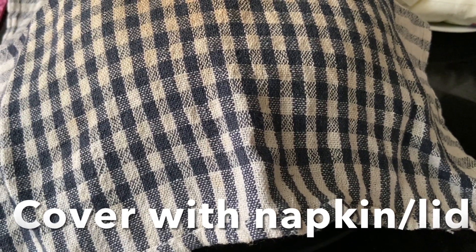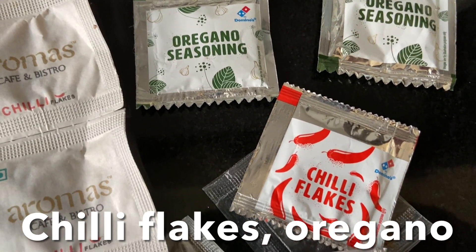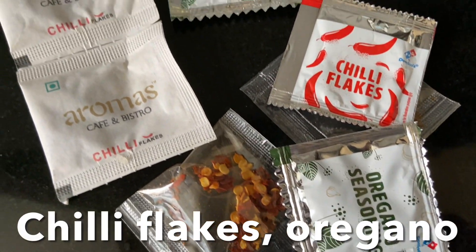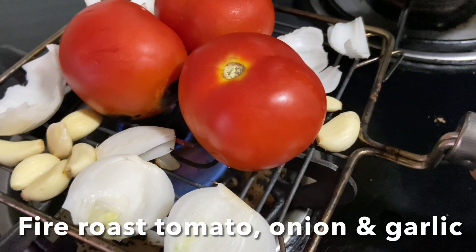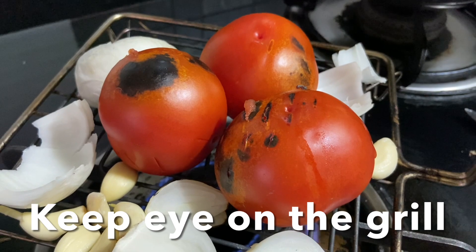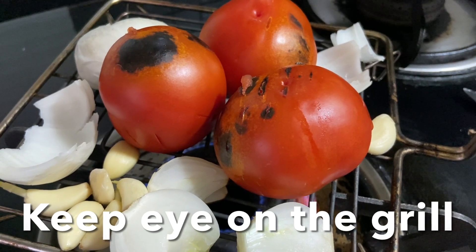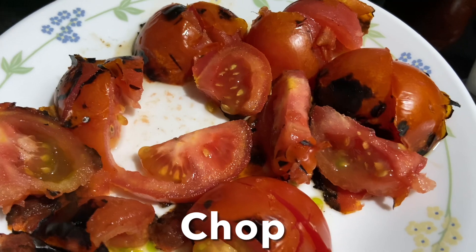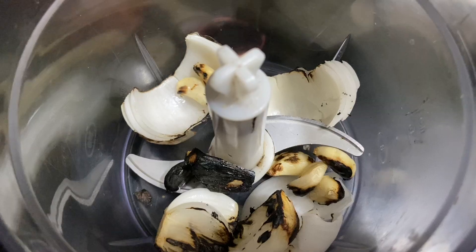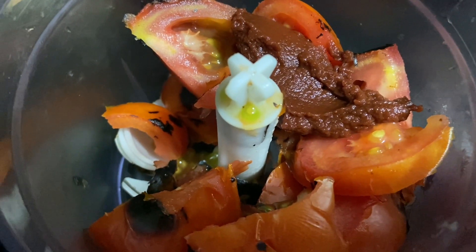The dough should double in size. Now let's check out the pizza base sauce. I always store chili flakes and oregano seasoning for Italian dishes. For the sauce, fire-roast tomatoes, garlic, and white onion — tomatoes should be firm, not soft, so keep a close eye on the grill at all times. After grilling, cut the tomatoes into pieces and add to the chopper along with garlic, white onion, and tomato paste, then chop until you get a nice pulpy consistency.